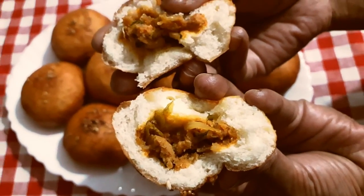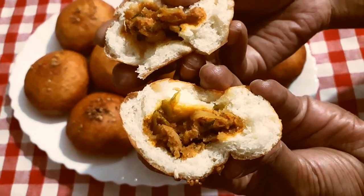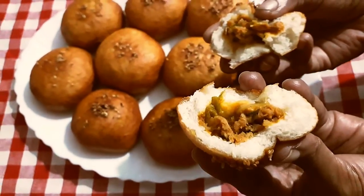Guys, you got to try this. Kids are going to love it. Everybody is going to love it. Love your friends and your family with this recipe.